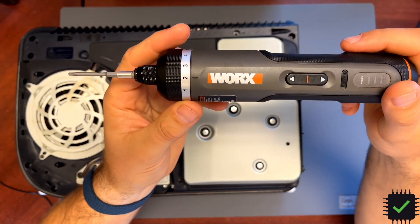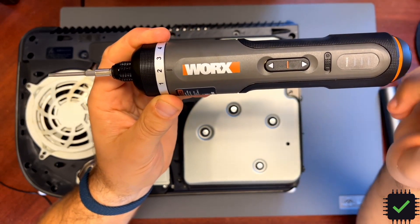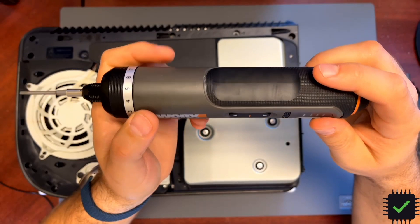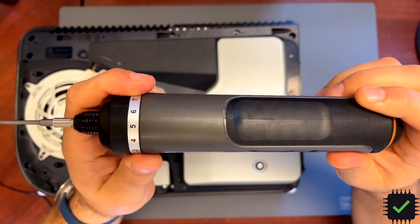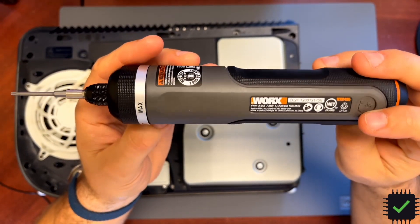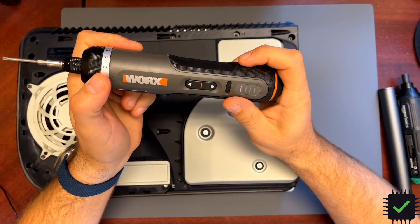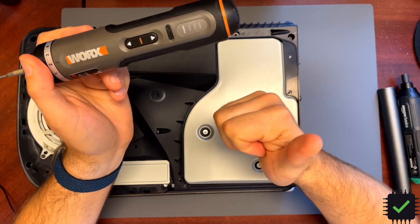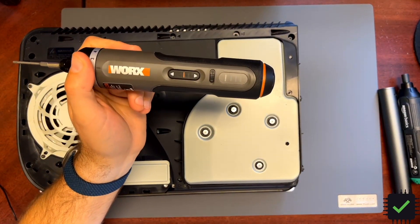I'm going to put the link in the description underneath the video to Amazon — it's an affiliate link, so if you want to support me and you like this screwdriver, you can buy it through my link and I'll make some percentage from the commission. I would really appreciate it. If you like my videos, please subscribe and hit that thumbs up button to help me grow my channel. Thank you very much for watching, and have a lovely day guys.